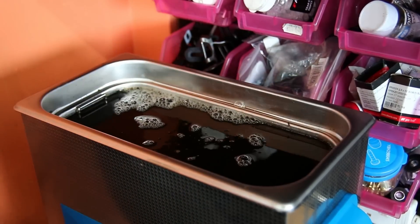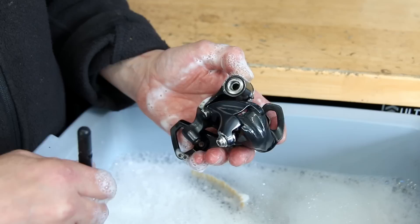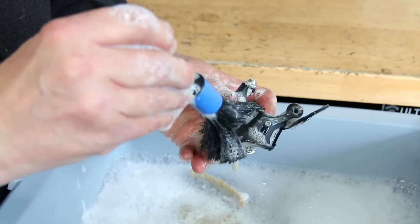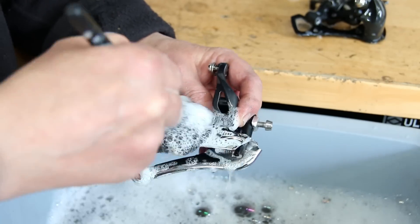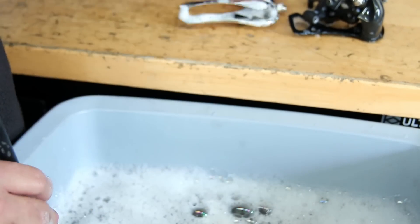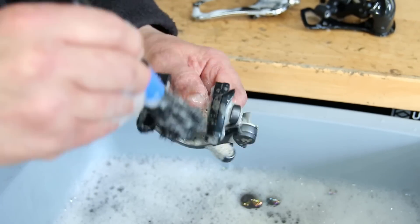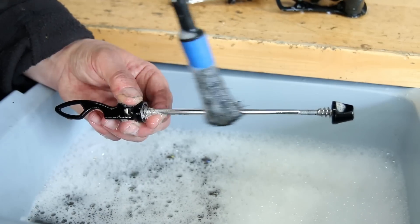Now we've decided which parts we're going to put into our ultrasonic cleaner they all go in - it's a 6 litre ultrasonic cleaner with a water-soluble degreaser. Once they're through, we start to wash these components off just to make sure they're really clean and that degreaser is fully off the component before we go to the lubricating section.